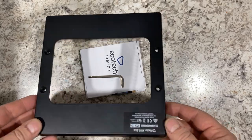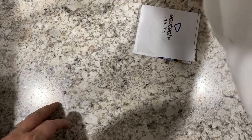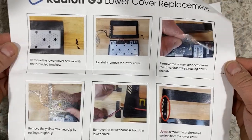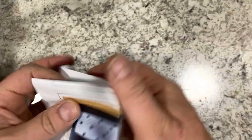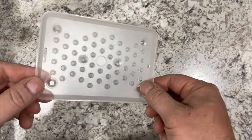First thing you'll need is the base plate replacement kit. This one has a serial number on it because that was the original cover. The kit comes with a Torx key and also an instruction sheet, which runs you all the way through from removing the cover plate to reassembling the fixture. The whole process should take you only five or six minutes.